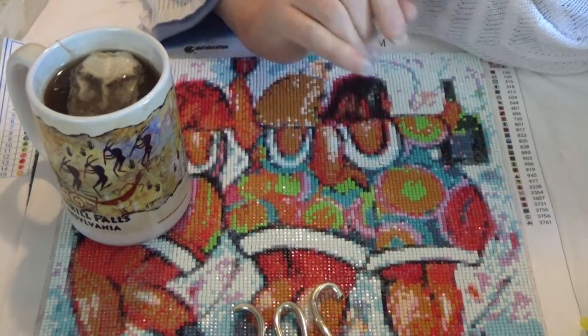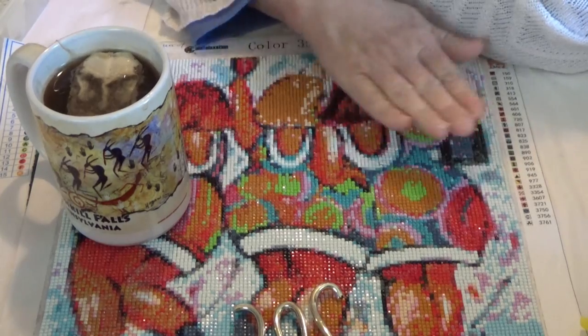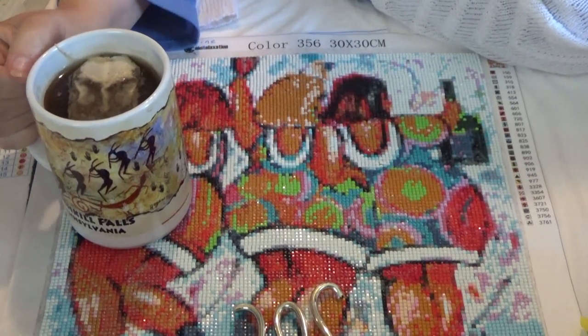Hi everyone! Hi Divas! This is Wanda from Wanda's Work Basket. It is a Tea and Talk Tuesday and I wanted to show you some things I've been working on.